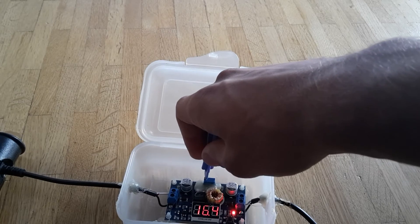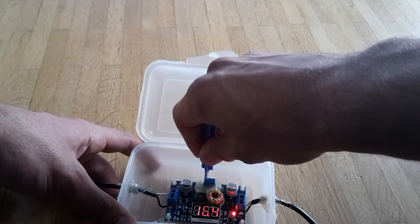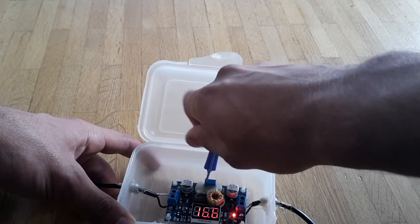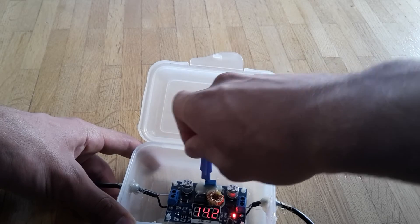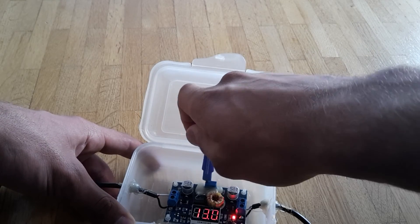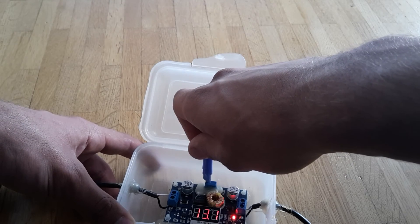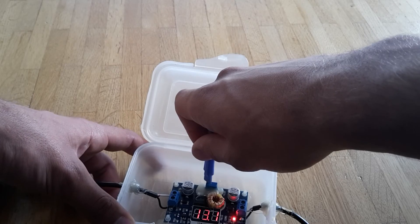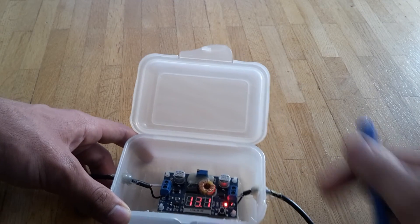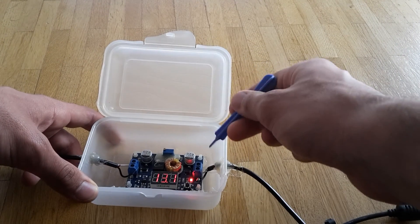If you have four Li-ion batteries like me, you need 16.8V, but you can also change it down to 5V. If you need, for example, 13.1V, you can set it with this device. And here you can wire up whatever you want.